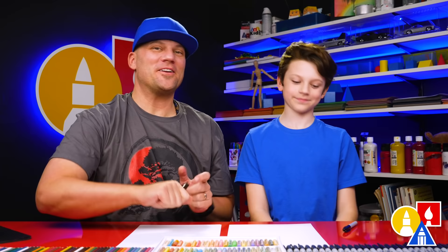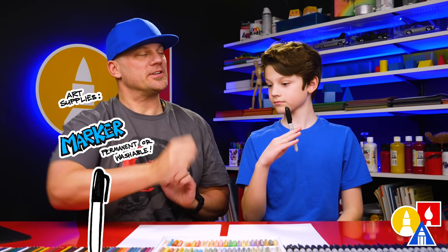Hey our friends! In this lesson we're gonna draw an underwater sea creature — a seahorse. We hope you're gonna follow along. You need your drawing supplies. We're gonna use markers, but you can use whatever you have at home. You also need some paper and some color. Alright, you ready to start?